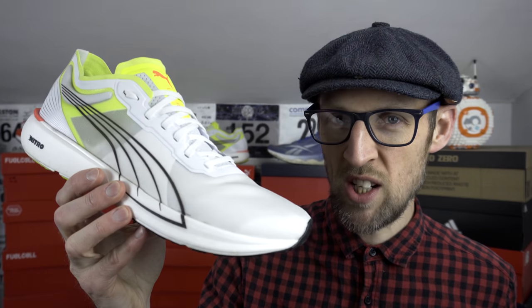Hey cats and kittens, Ed Budd here, and today I've got another episode of my famous series, The Big Three — well, famous amongst people who like running shoes anyway. Here I'm going to pair off three shoes against each other, all of their different facets, features, functions — you name it. This is going to be a big episode today: the Reebok RunFast 3 versus the Fuel Cell Rebel 2 versus the Liberate Nitro.